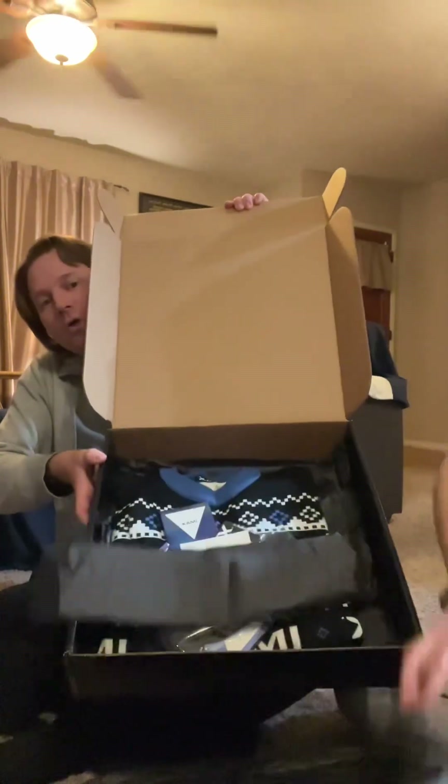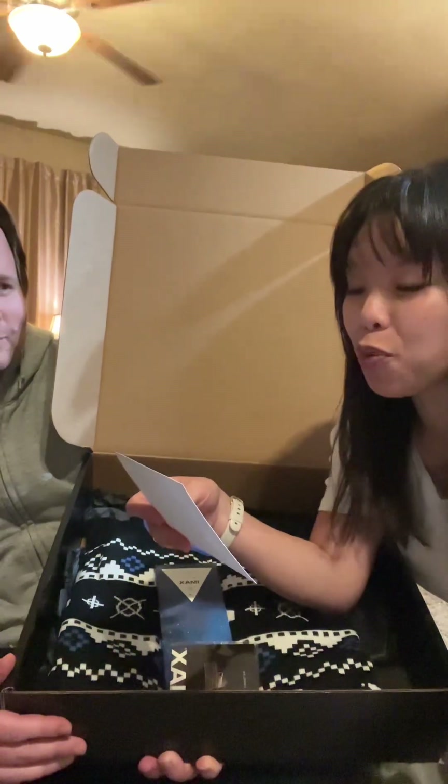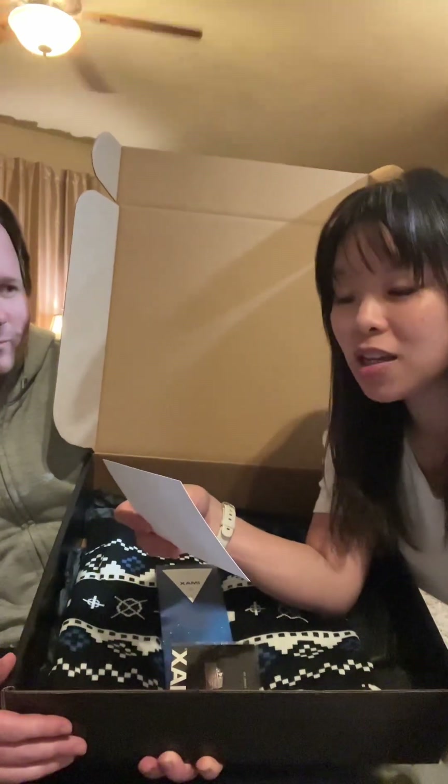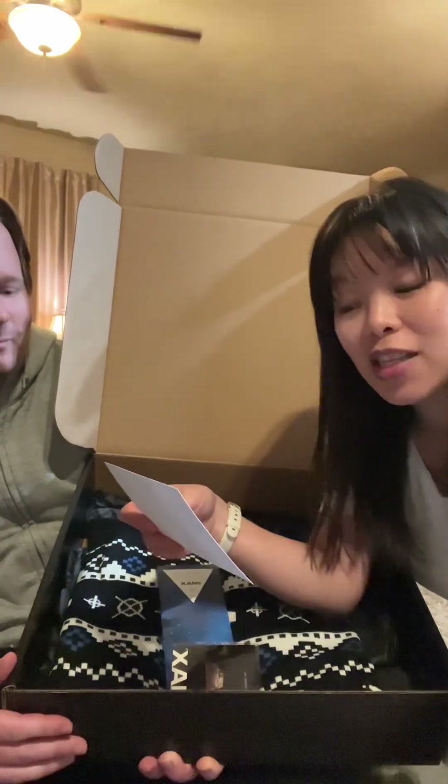Wow, oh that's a lot of stuff. I'm just gonna read the first part to you guys: 'So happy holidays from IMAX. For the first time ever we've launched a holiday collection on the IMAX fan shop at store.imax.com, and we would like to send you some goodies for being on the nice list this year.'